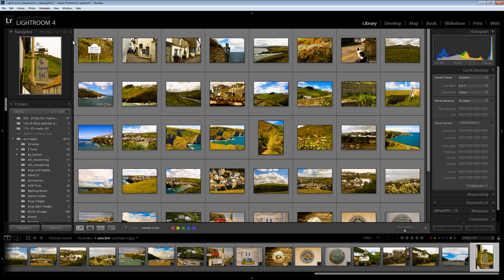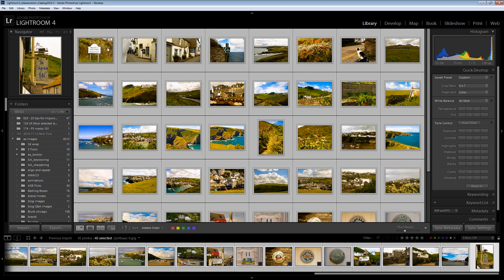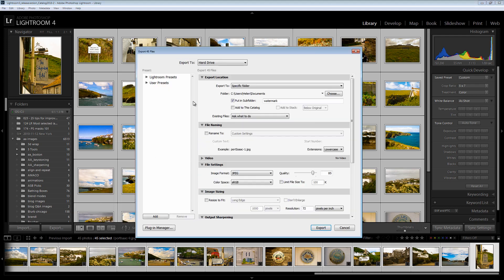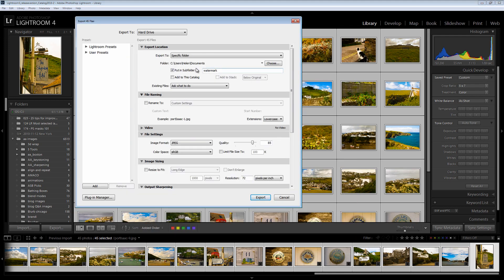Having done that, knowing that everything is cropped to 5 by 7, to export these images at 500 by 700 pixels in size or 700 by 500, we would select all of them by clicking on the first and Shift-clicking on the last. I'm going to right-click and choose Export and then Export again. And we would just set up the Export option — here I'm going to put this in a folder called 5 by 7.